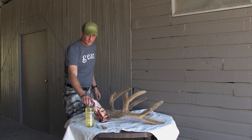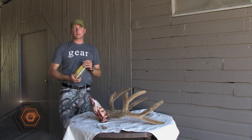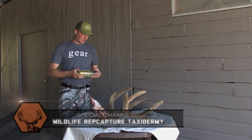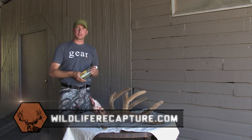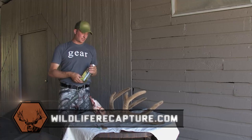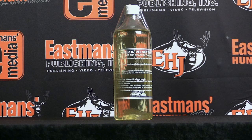What we're going to do is cure the velvet. This is a velvet curing kit — you can get it from your local taxidermist. I got this from the taxidermist up in Libby, Montana at Wildlife Recapture. His name is Mel — he's the guy that does all the taxidermy for the Eastman's trophy deer display, and he also does my taxidermy personally. He gave me this kit.